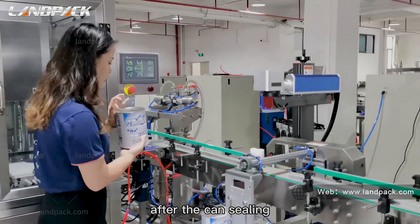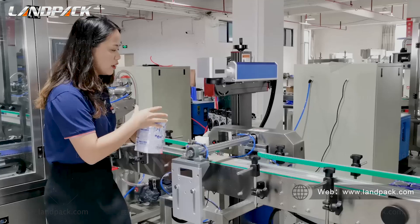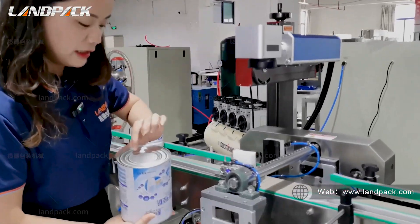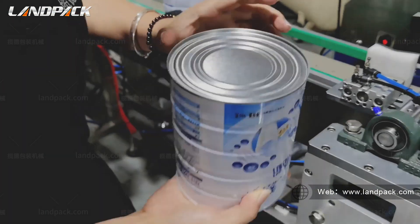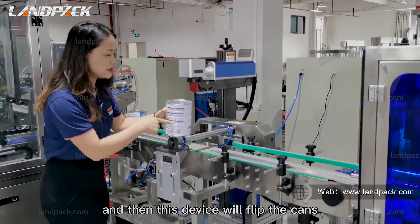After the can sealing, our laser printer will print and imprint the date and batch numbers on the cans. And then this divider will sort the cans.